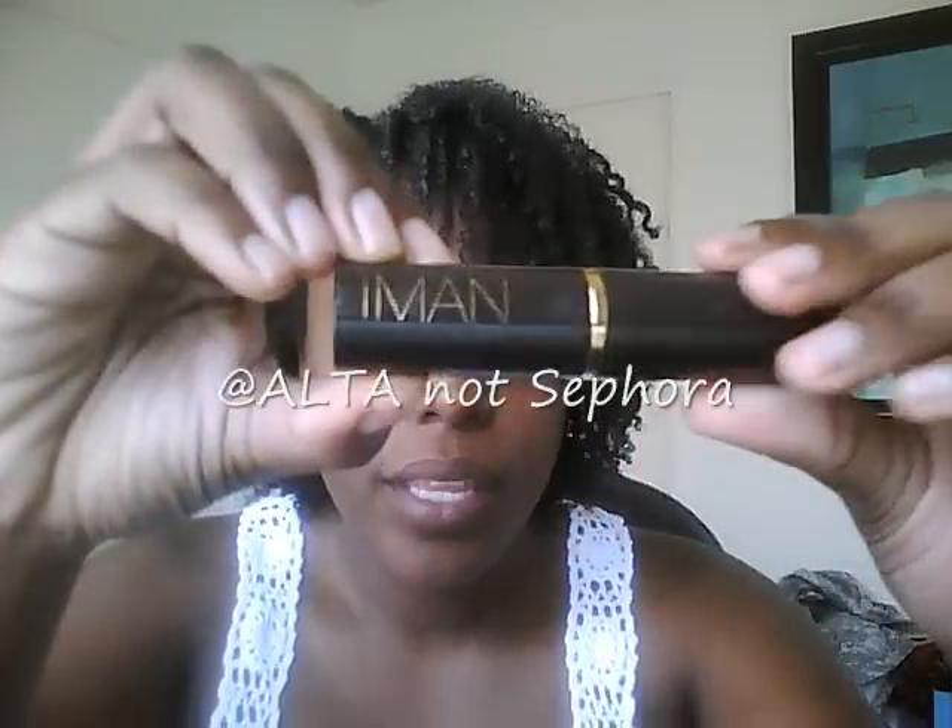So that's what I did to the front. I rarely use makeup, but when I do, I wanted to show you a foundation that I found that wasn't that expensive. I got it from Sephora — it's the Imon Foundation, Earth number six. It's really nice, it goes on really smooth. All I did was put it around my eyes, did an outline on my eyes, and put on some lip gloss.